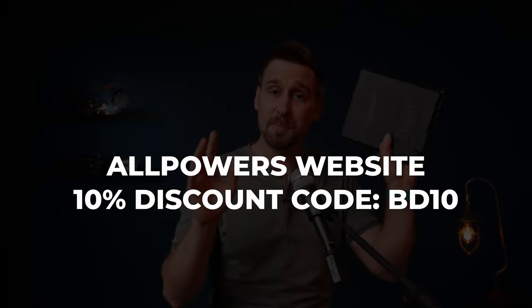If you are here just looking for a 10% discount code, use BD10 at checkout on the Allpowers website. But I encourage you to stick around and see what this little beast can do, and some of the weird quirks you should be aware of before you hit that buy button.